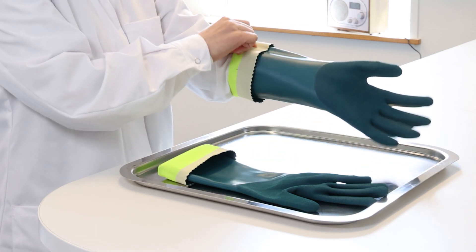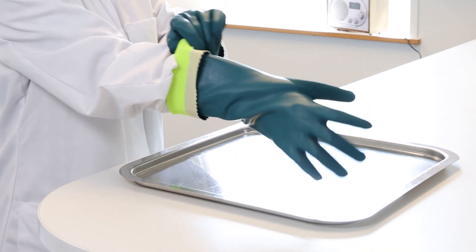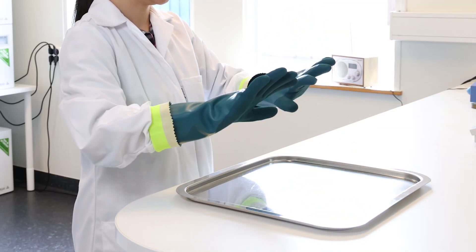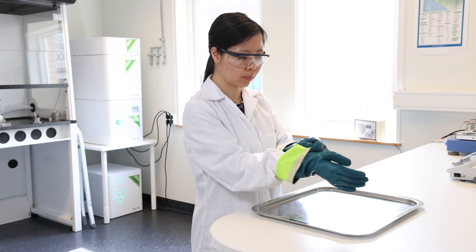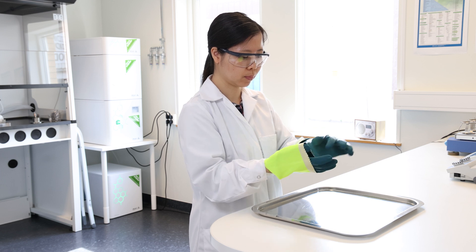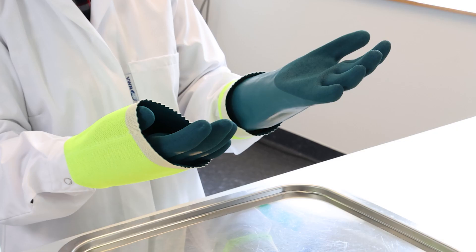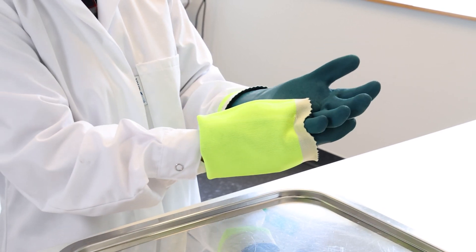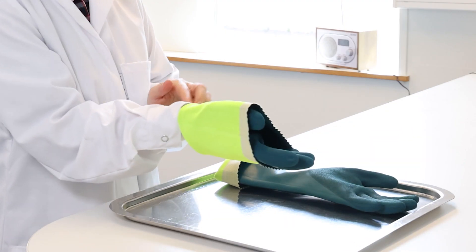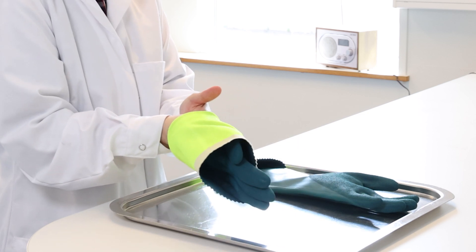Put on the chemical protection glove like any other glove. The important moment is when you take the glove off — roll it off from the bottom edge forward. Dangerous chemicals end up inside the glove. Remember that a used glove is chemically contaminated and there is a risk that the skin will be exposed to harmful substances when it's handled.